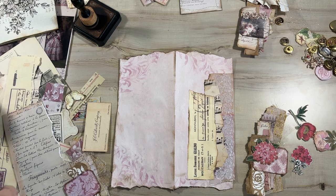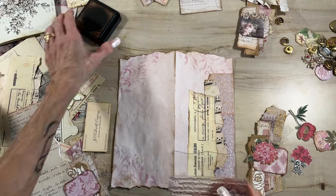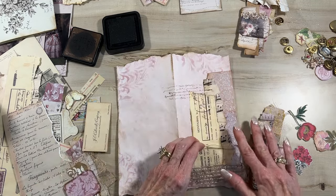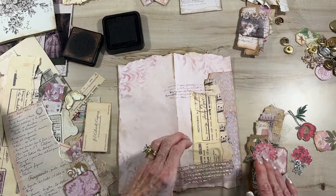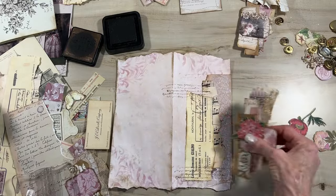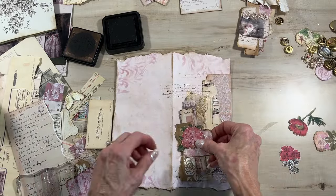I'm going to do a little stamp with my walnut stain across the top - you can use any color you want. I want it kind of random, just a little bit right along there so you've got a little bit of extra interest on the page. I just love, love, love how that turned out. This is awesome.